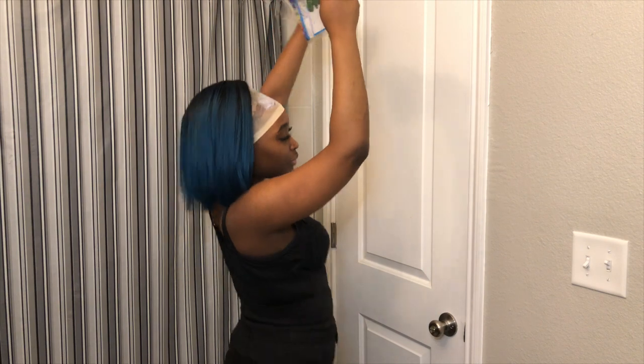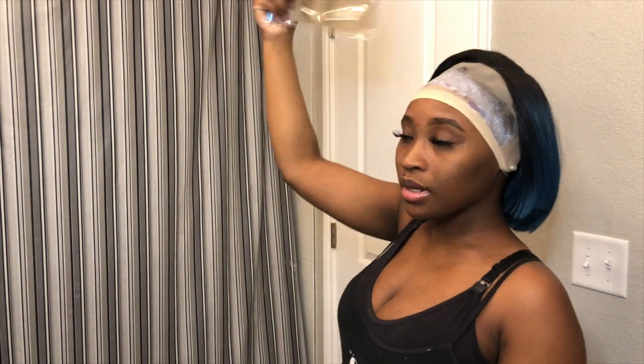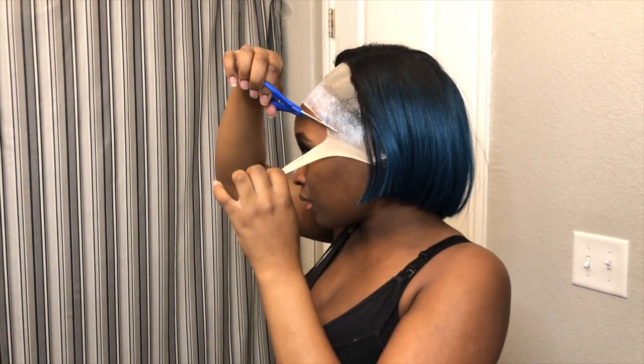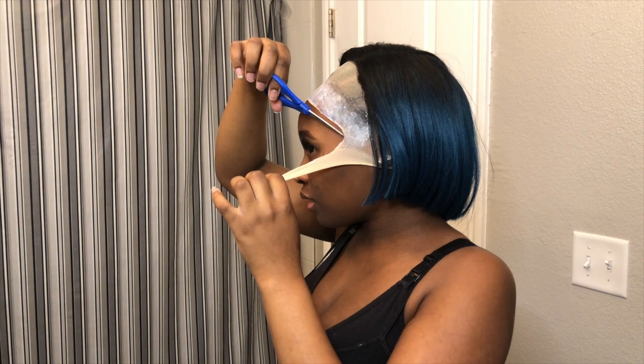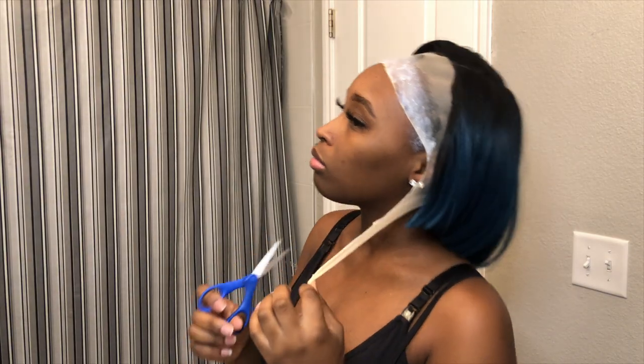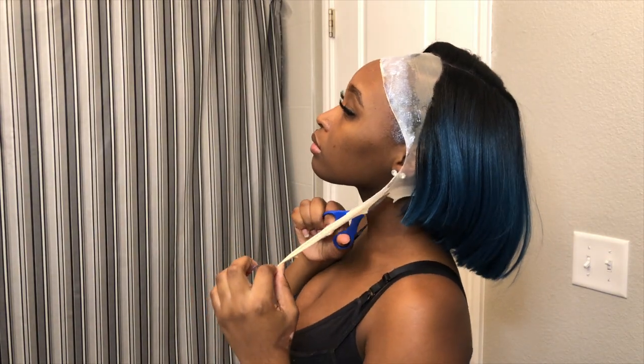Don't laugh at my eyebrows, y'all. I don't even know what I'm doing with my eyebrows. Okay, I'm surprised I know how to put on my lashes. If this flies back, the video is over — forget it. Y'all, I think I know what I'm doing. I'm about to become a head stylist.